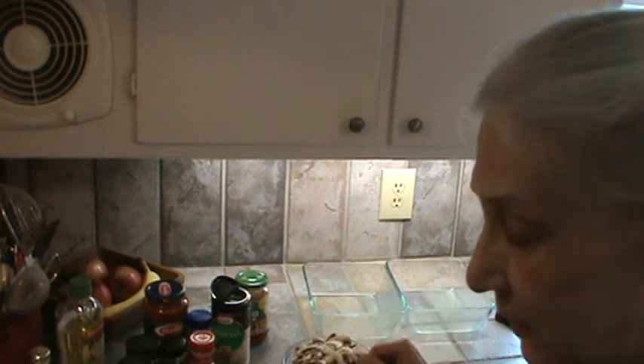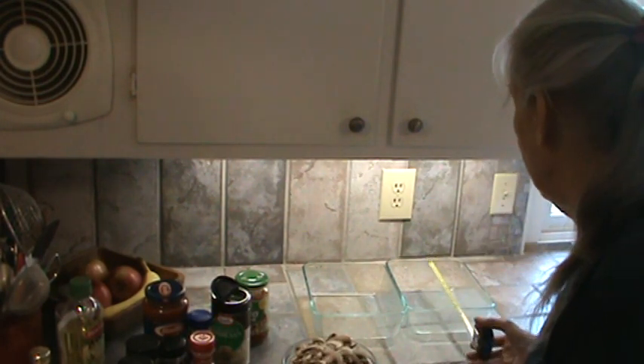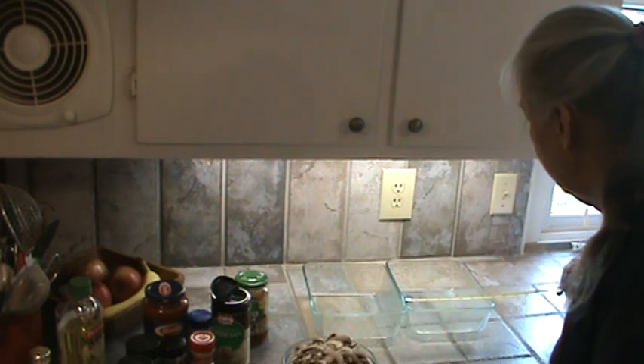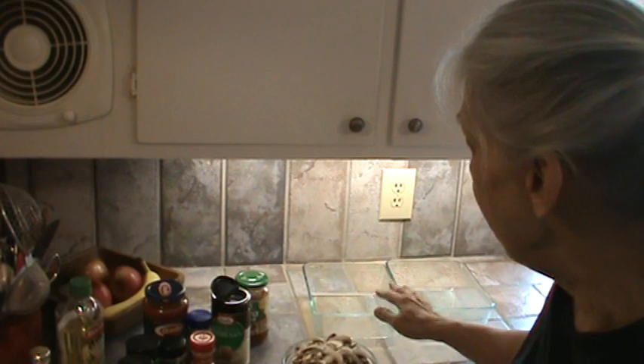Hi, Phyllis here from southernfrugal.com. This afternoon we're going to make some lasagna and I'm going to make it in two Pyrex dishes. Let me measure them for you — they're three inches deep and measure nine and a half by almost eight inches. These are the Pyrex dishes that come with the red lid.